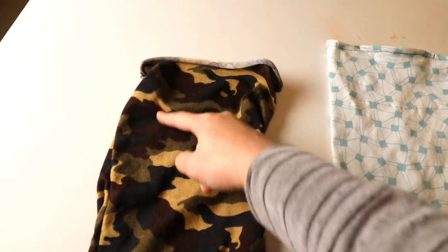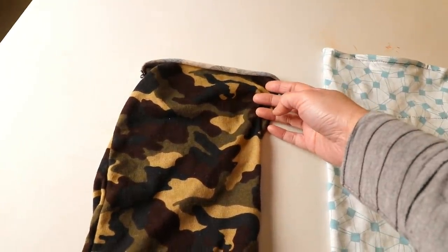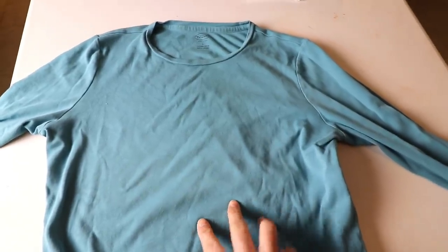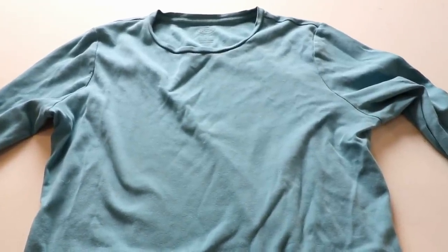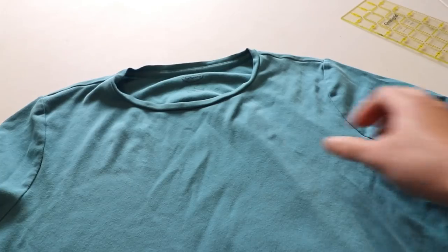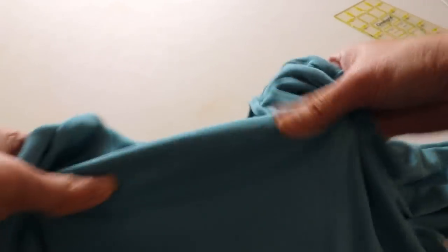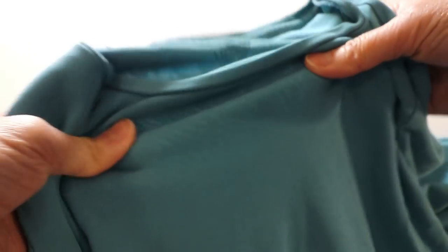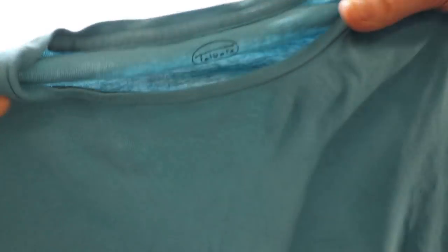The idea is to add a pocket inside so you can place filters and use it as a mask. You can cut up the material from an old t-shirt that's stretchy, but not all t-shirts have the same stretchiness so you have to test it a little bit. Hold it and give it a stretch horizontally — if it stretches a lot, that's a good material. Some might be very stiff and if you can't stretch them too much, that's not suitable for this mask.